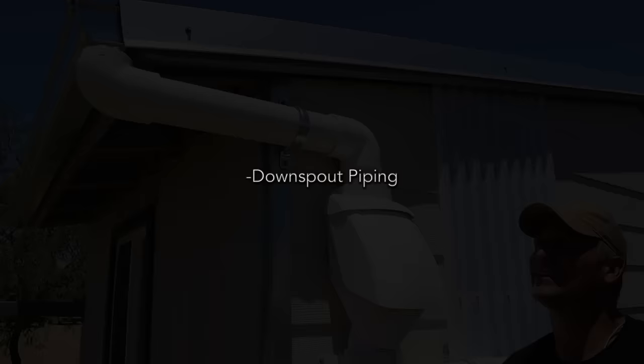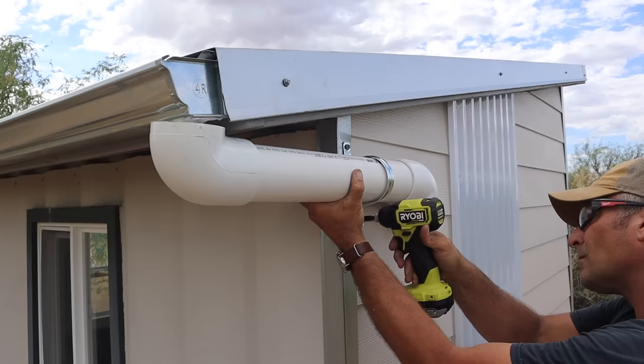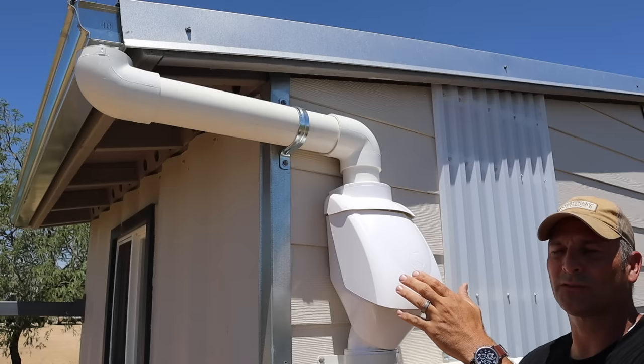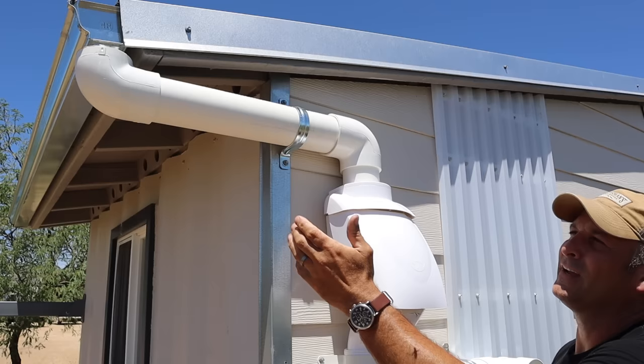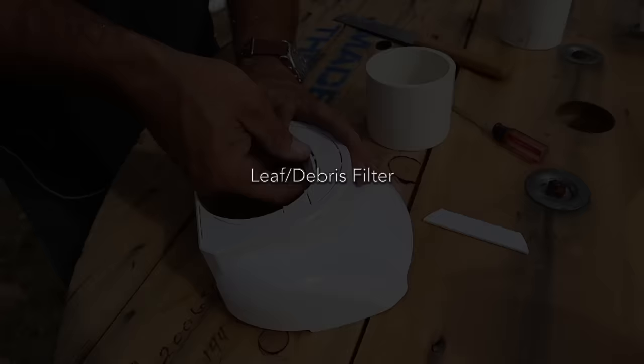After you get your gutters installed, the next step is to run your downspouts to wherever you want to locate your leaf filter. This keeps leaves, debris, and bugs outside the system before the water reaches the first flush. In this case I've run it along the side of the structure to where I want to locate the tank, though more traditionally you'd have the downspout come straight down on the same face as the gutter.